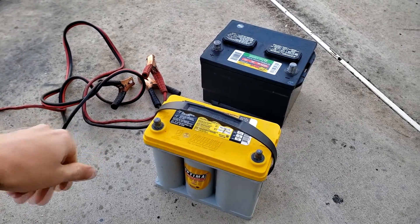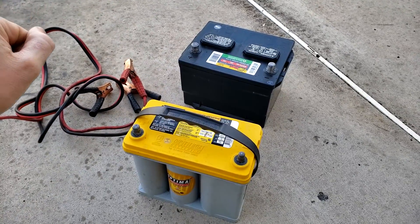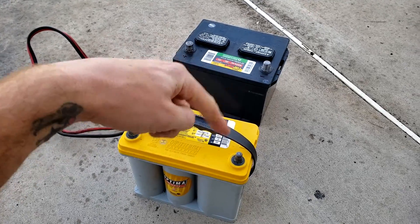What we're going to do is get a set of jumper cables and connect the batteries together — positive to positive, negative to negative.